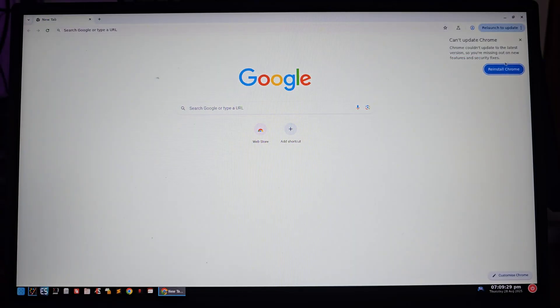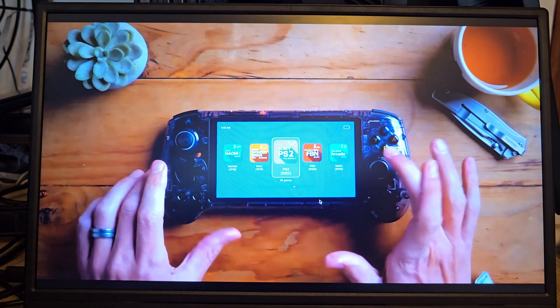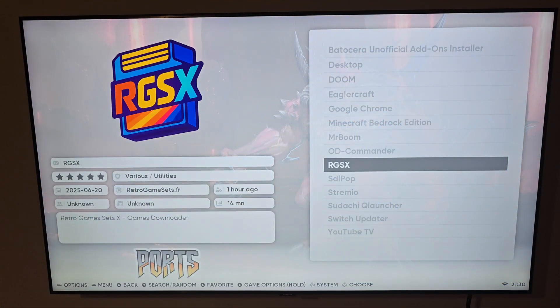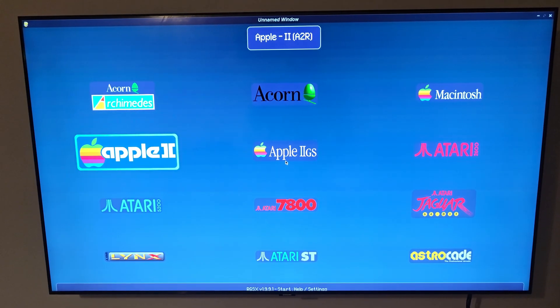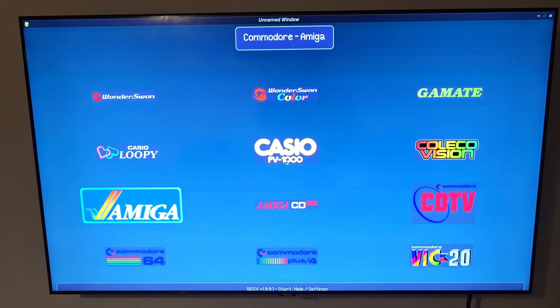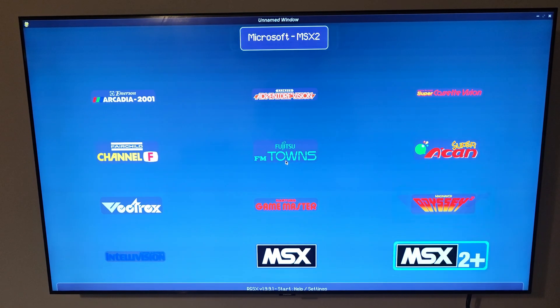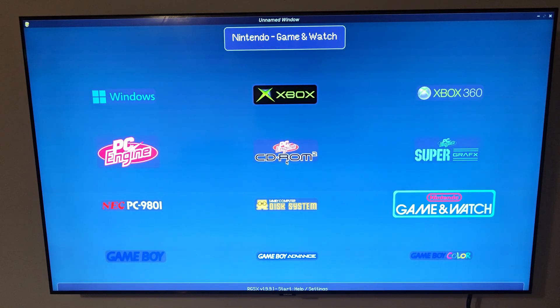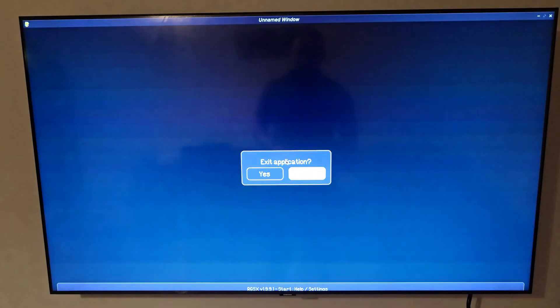From here you can open a browser, use YouTube, or pretty much anything else you'd expect on a regular computer. And here's something special: Batocera has community plugins, and one of them is RGSX — the Retro Game Store. I can't show everything for obvious reasons, but as you can see, it lets you browse and install games directly from the interface. It's completely optional, but it adds another layer of convenience having everything in one place.